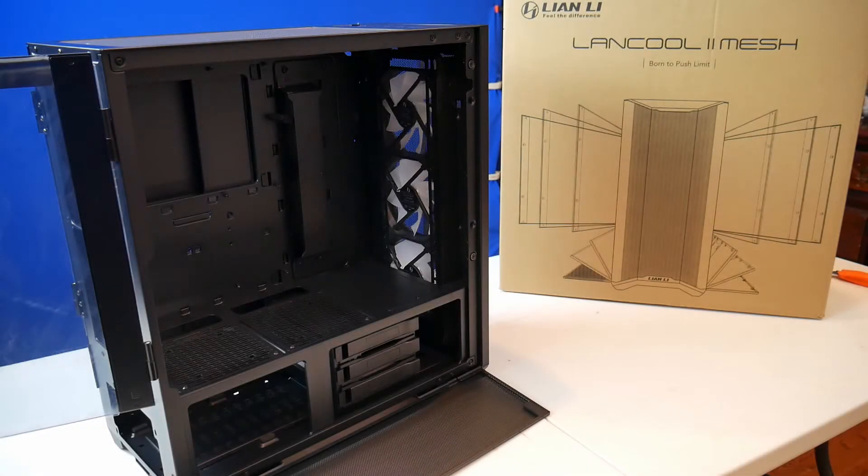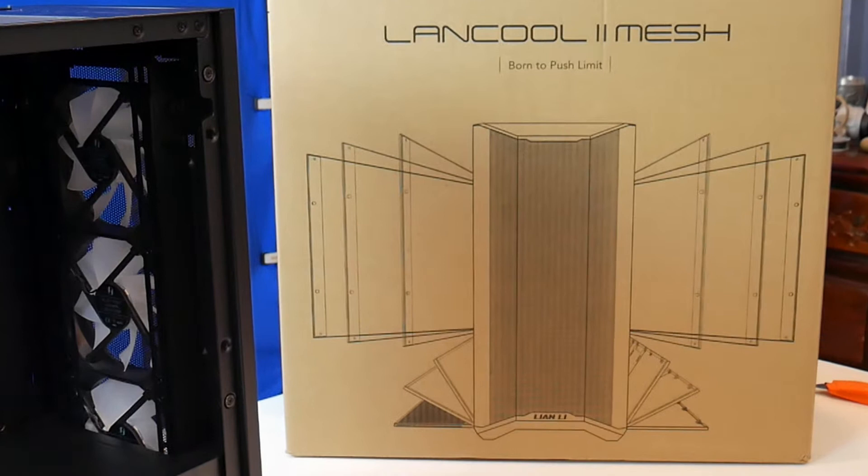Hey everybody, it's Paul. Welcome to my channel — look at my new computer build. We're starting out just now. Got the case and everything at the local Micro Center. We're starting with the Lian Li LanCool 2 Mesh.